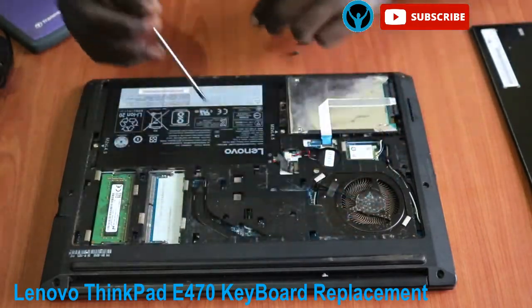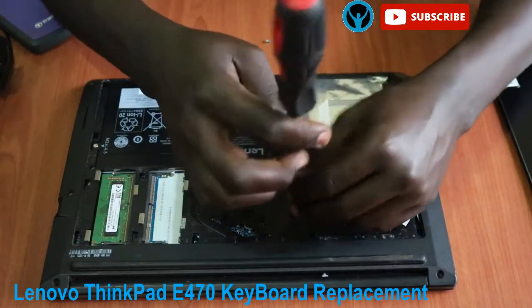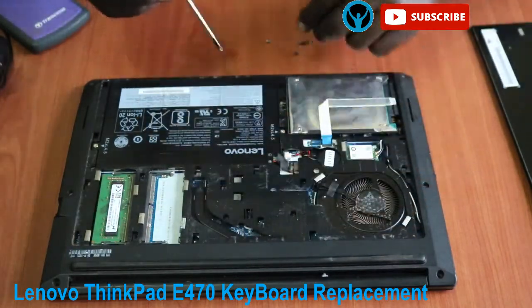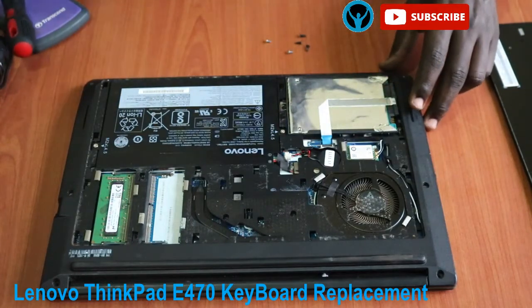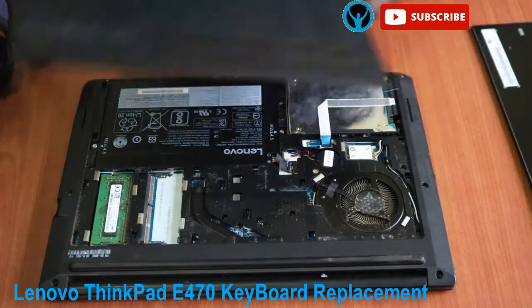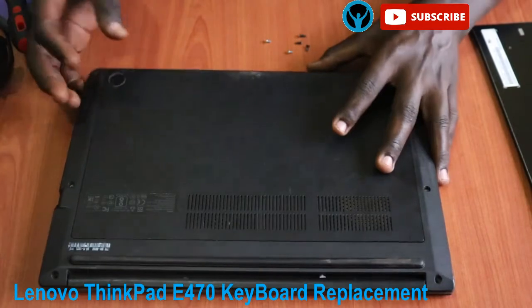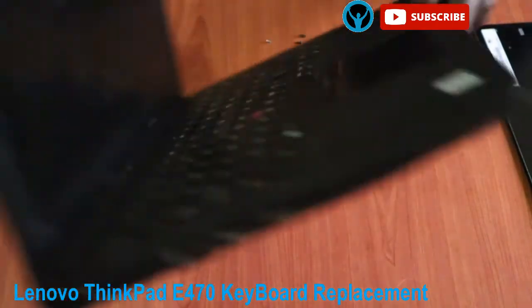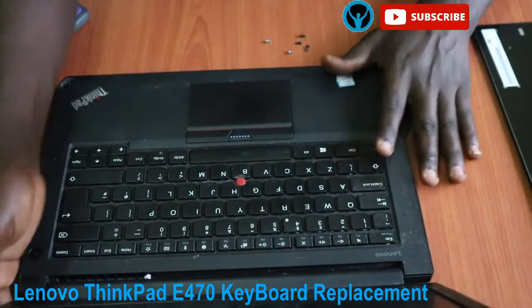I'll unscrew those two keyboard screws — that's one and two. These are the only screws that hold the keyboard from the other side. Once we're done we can put back the cover.